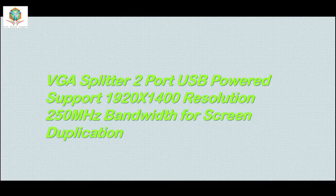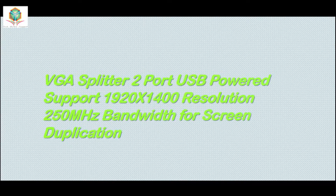VGA Splitter 2 Port USB Powered, supporting 1920x1400 resolution and 250MHz bandwidth for screen duplication.